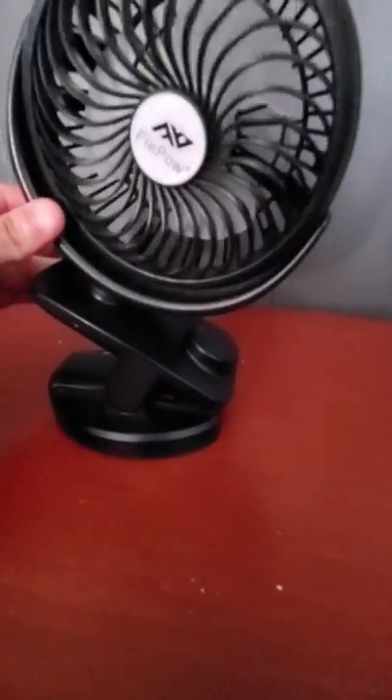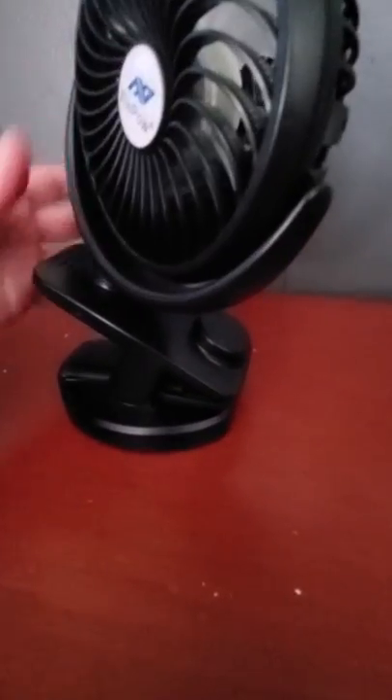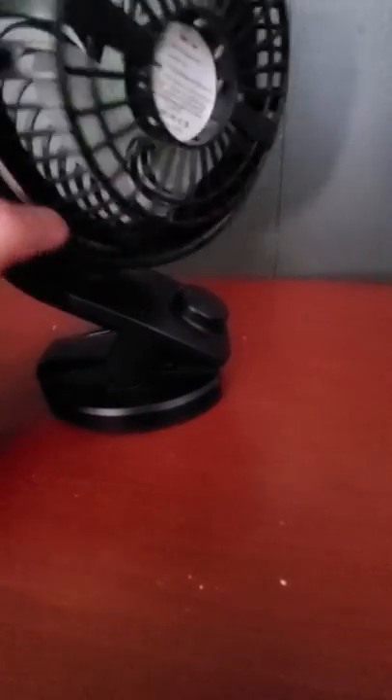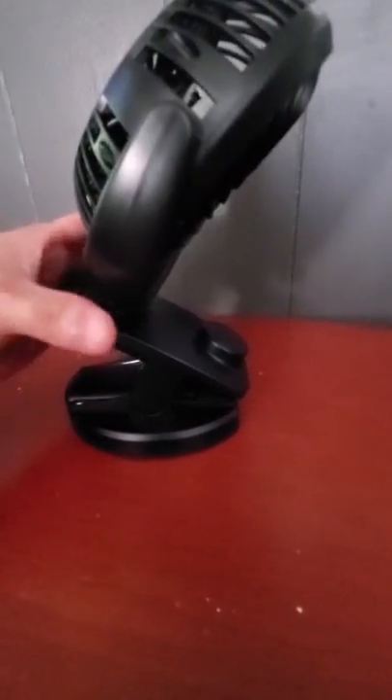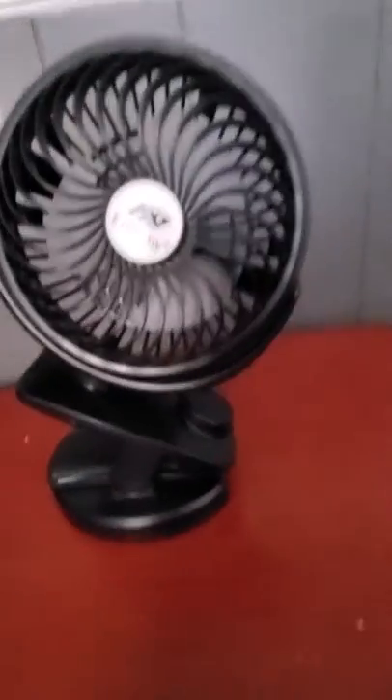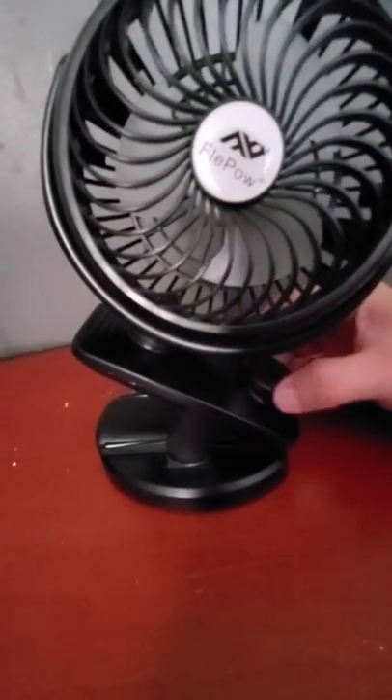This does have a 360 spin, but it only goes up to a certain level and then you have to turn it the other way to go to the other side. But it does provide 360-degree coverage. This fan — you don't need to use much power.